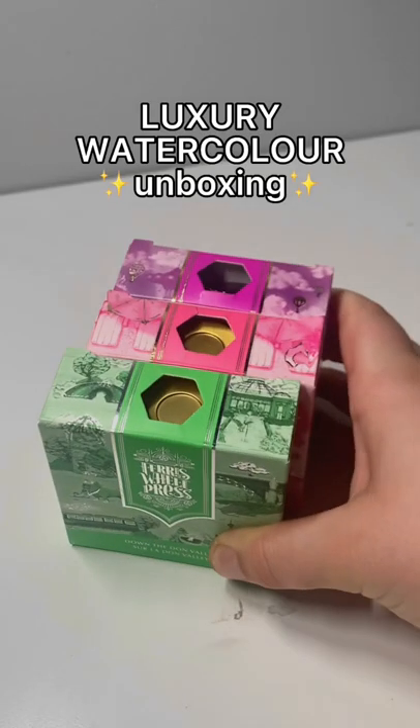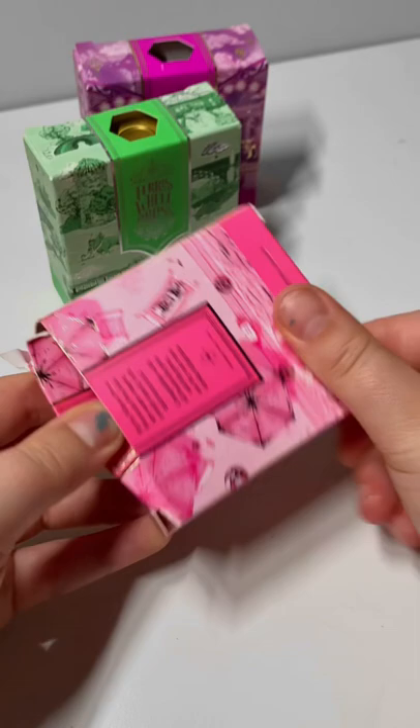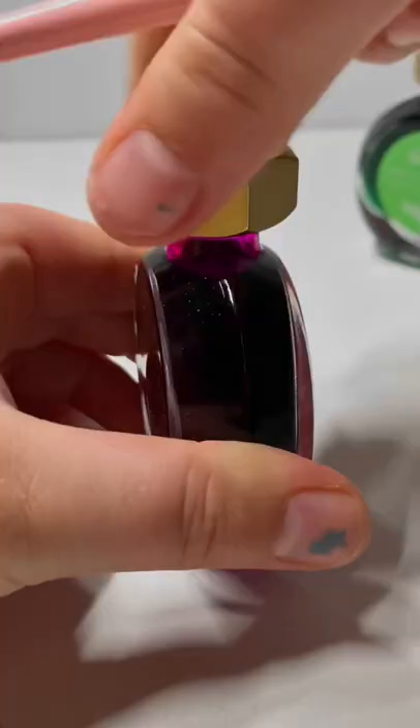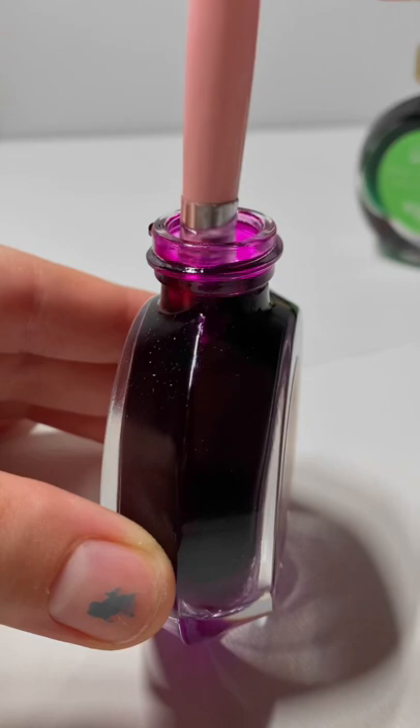Today we are trying luxury metallic watercolor. These were sent to me by Ferris Wheel Press, which is the brand in this video, but I am going to be giving all of my own opinions. The ink has a little shimmer, which I love. The packaging is also absolutely stunning, and the ink is insanely saturated — just look at that color.